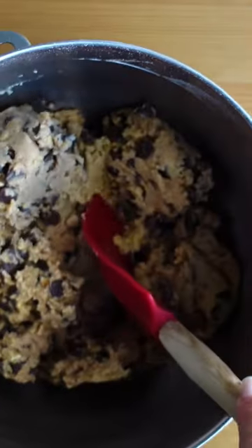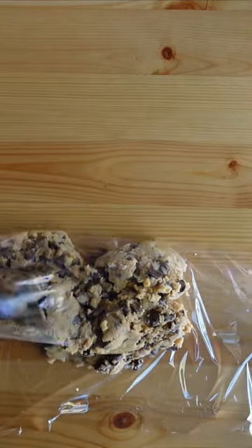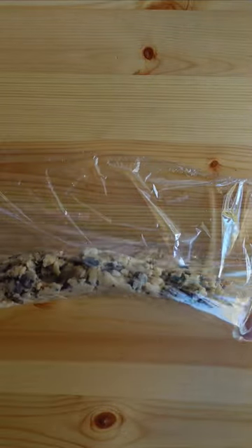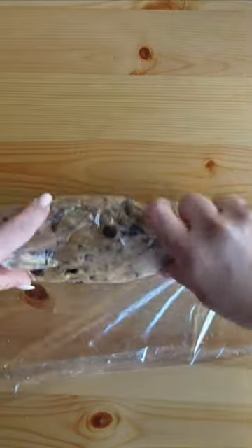Hey bakers! If you're anything like me, you are in the kitchen baking away so many days during this holiday season. And if I can give you a tip to save you some time, I suggest freezing cookie dough.